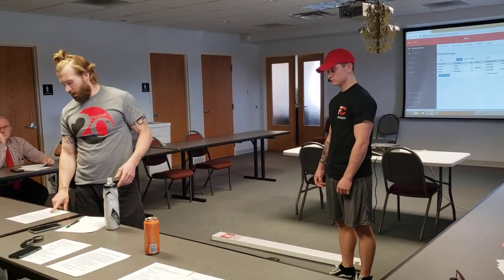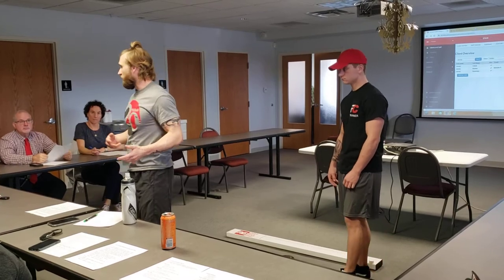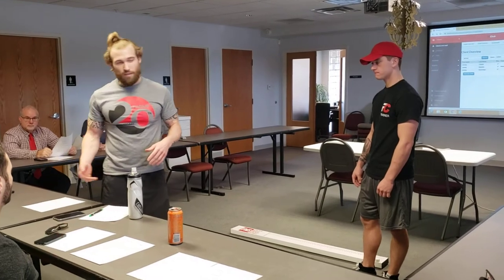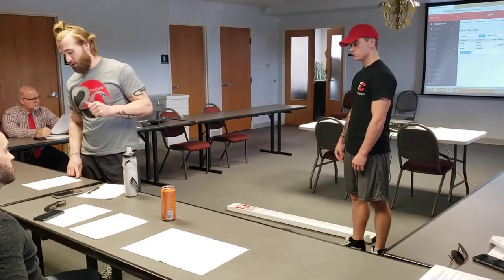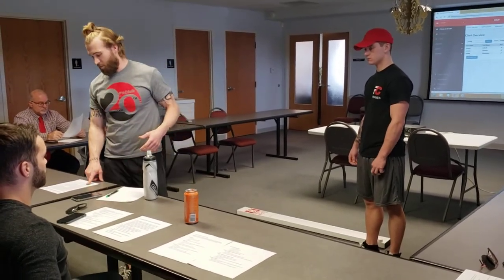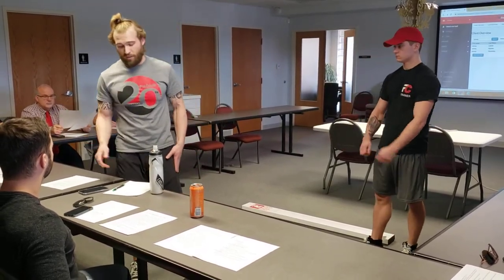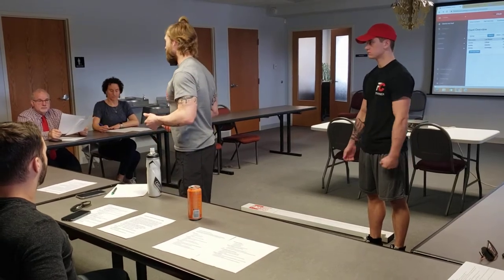When you score it, there are four buckets. Bucket one: the movement hurt — somewhere there's pain, don't push through it, just stop them, annotate that, and move on. Bucket two: inability to perform the movement as directed — they receive a one. Bucket three: asymmetry between right and left scores — one side was competent, the other wasn't. Bucket four: competent movement with only two or three minimal cues needed. It should be easy to get through — I'm talking 10 or 15 minutes.